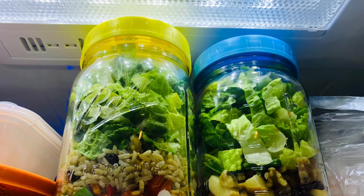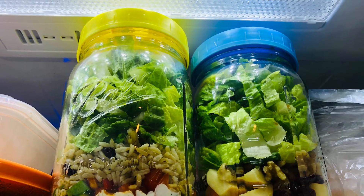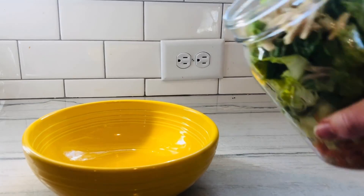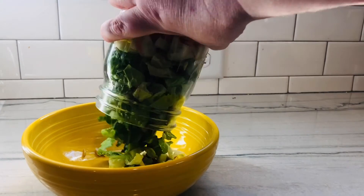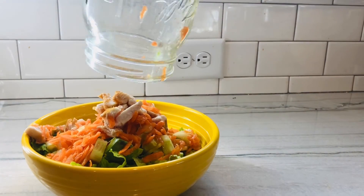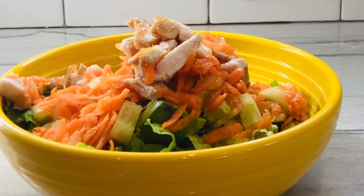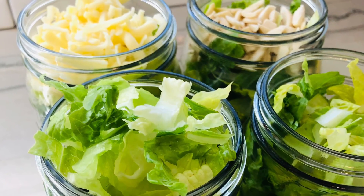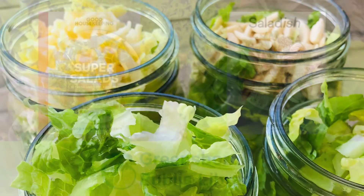Tightly sealed in jars, keep your salads in the refrigerator where you can grab them for a quick, tasty, healthy, delicious meal. Once you get the hang of proper layering, you can turn almost any salad into a jar salad.